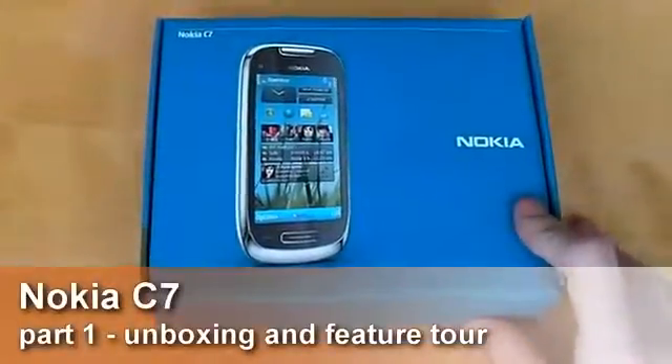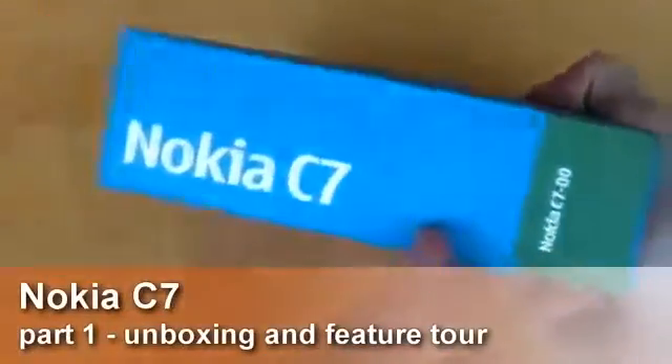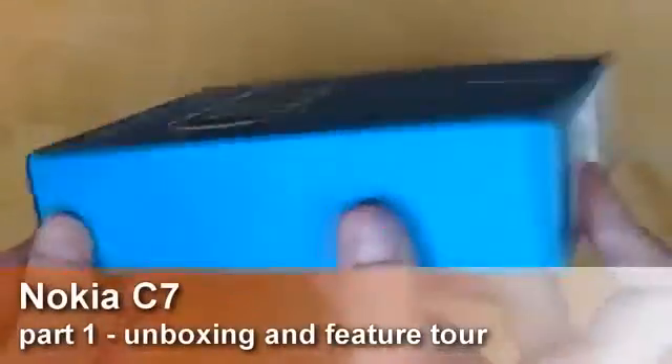Today I have with me the Nokia C7. It comes in a blue box that is very similar to its higher-end sibling, the Nokia N8. It isn't quite as plush, but it is equally as compact, thin, and streamlined.